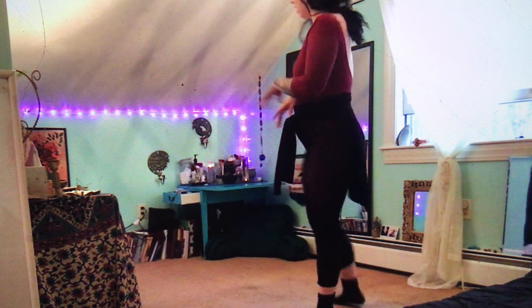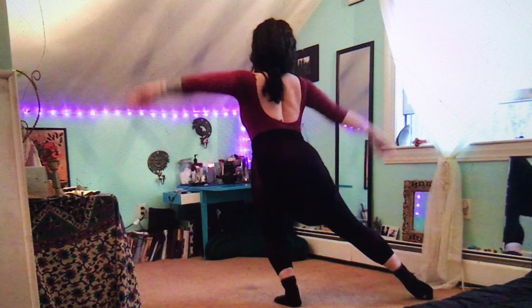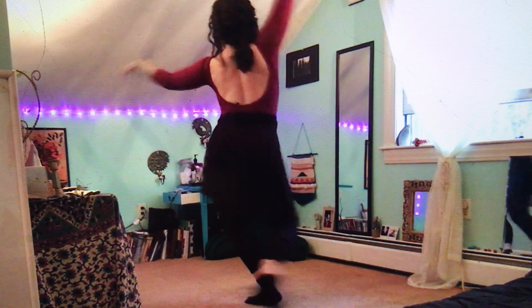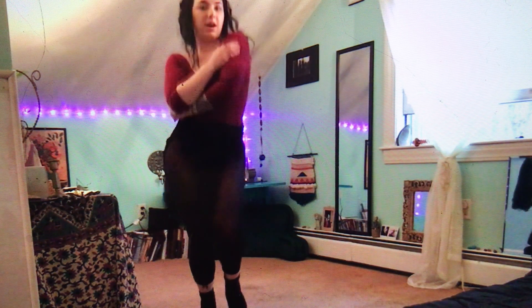Let's do it again, ready? Five, six, seven, and eight, and a one, two, three, and four, five, and six, and seven, up, down, left, right, around, step, touch, five, six, seven, up, down, yeah!